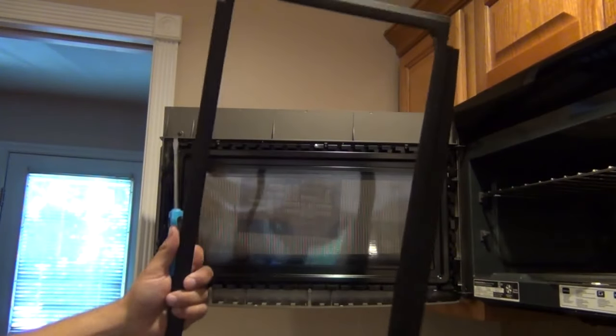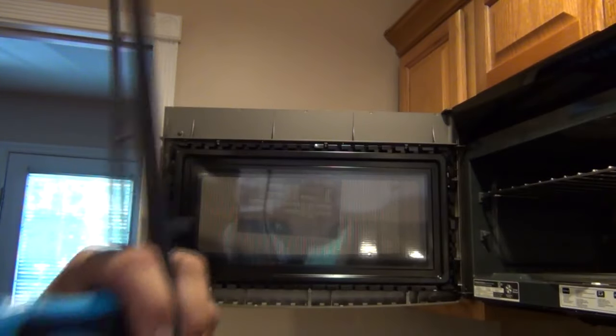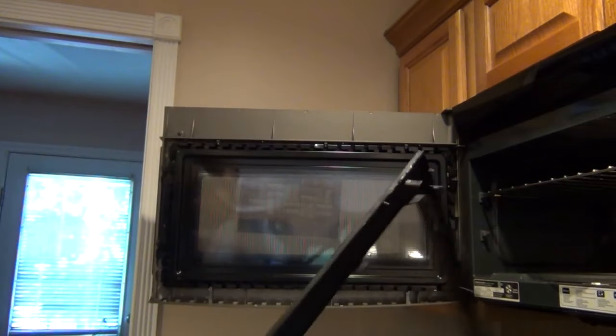Alright, so there it is — trim panel off. You can see what I'm talking about: it's got all these little clips that basically snap into the perimeter of the door.